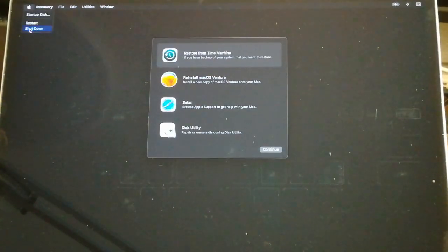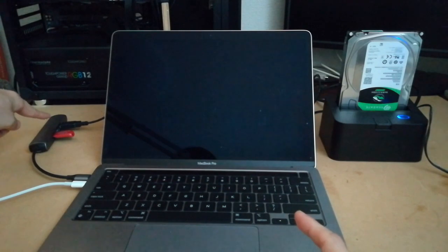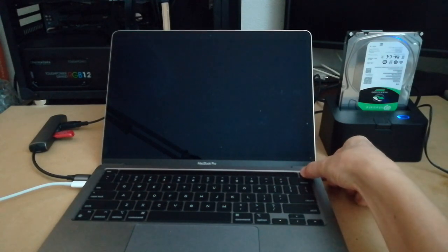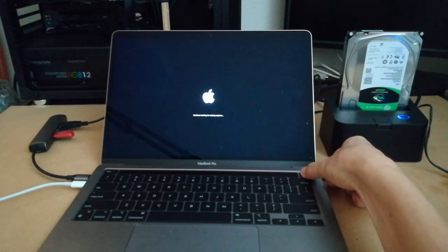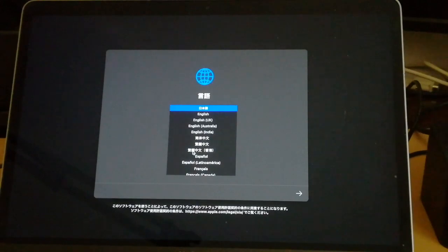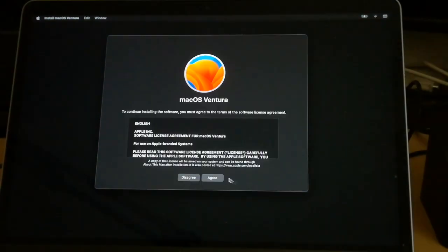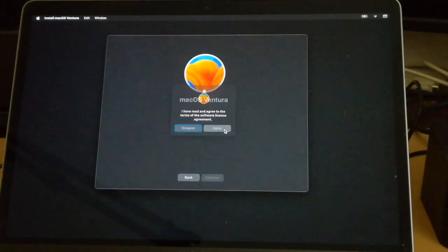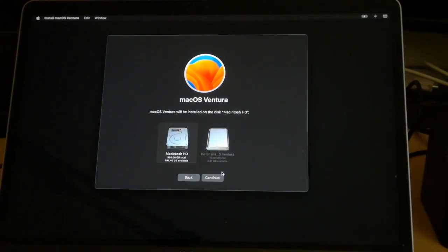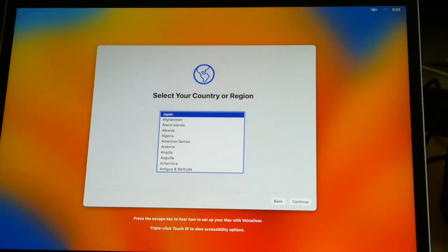Connect the hard disk via the adapter and also connect the Ventura installation medium. Press and hold the power button to start recovery mode. Select macOS Ventura and click Continue. Select a language — I proceed with English. Click Continue, click Agree, and select Agree again. Select Macintosh HD and click Continue. The installation has started, so wait for a while. The installation has been completed and the initial setup screen is now displayed.